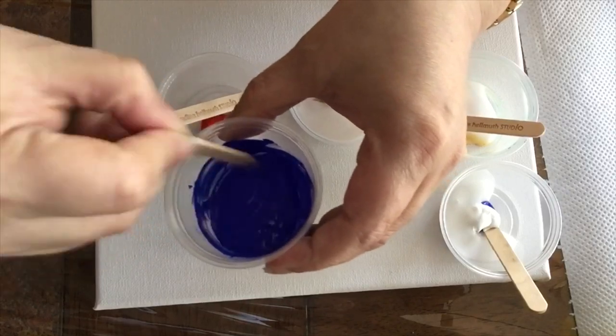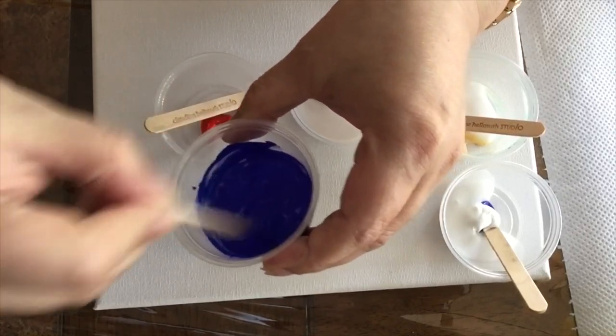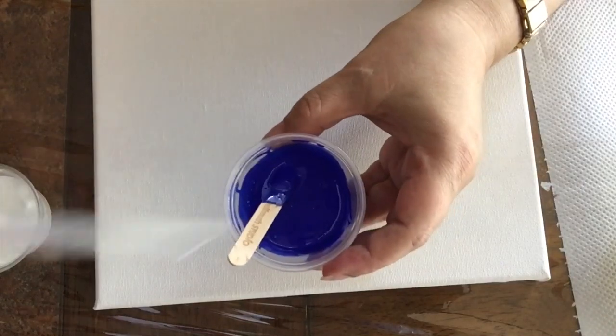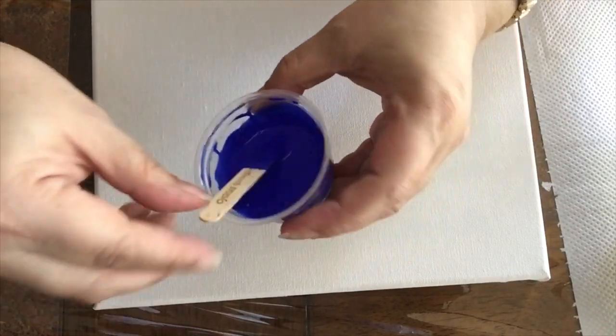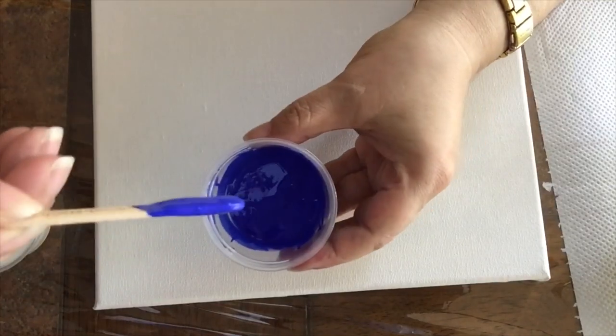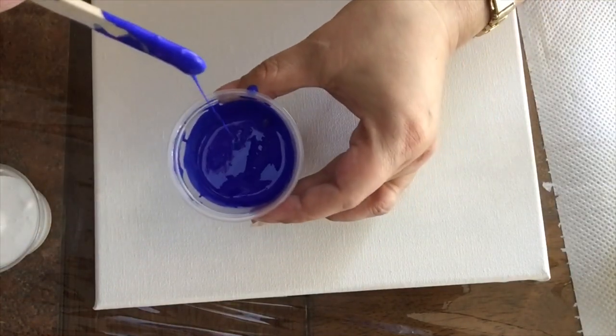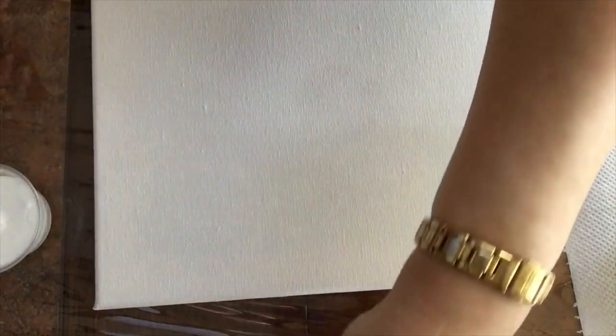Don't freak out — I just wanted to show you that the same thing happens to me. I keep adding water until it gets to this consistency. See how liquid it is now? You can see the thread. Anyway, I'm going to take the white paint now and put it on the canvas.